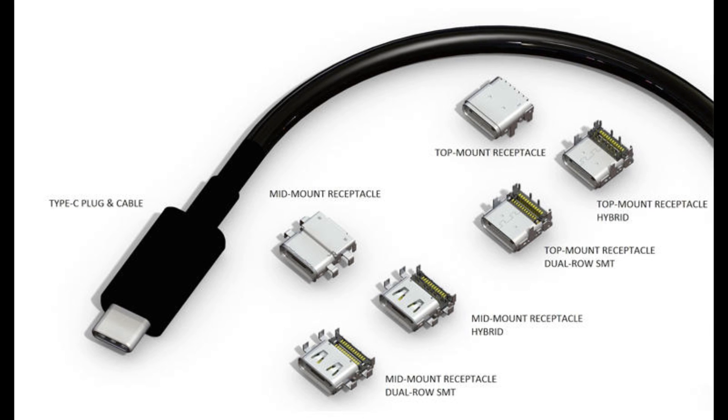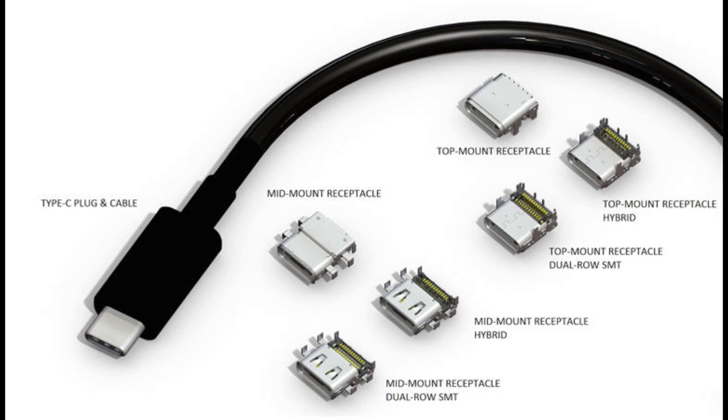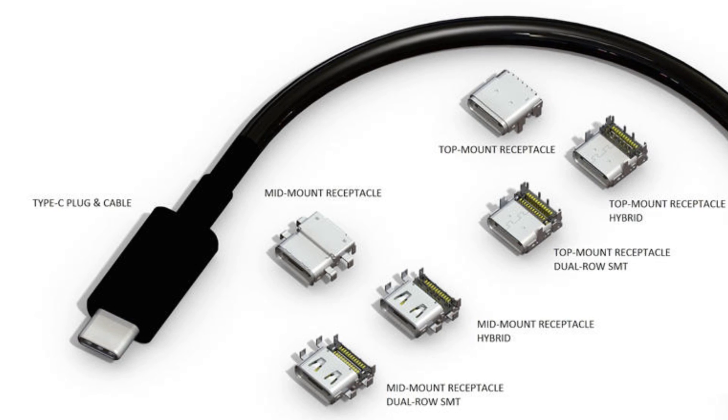Well, it already is a great thing. This is reversible — everybody loves reversible. I know I liked that Apple Lightning connector when it became reversible. That, in my opinion, was one of the best things that Apple has done to the iPhone thus far. But that's besides the point.